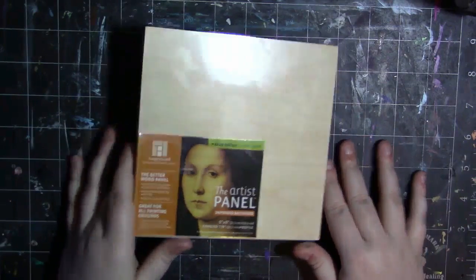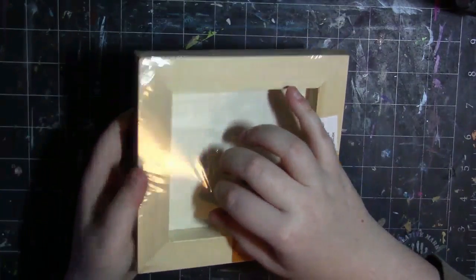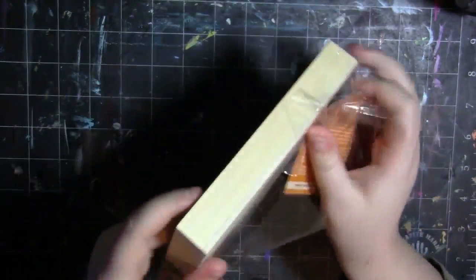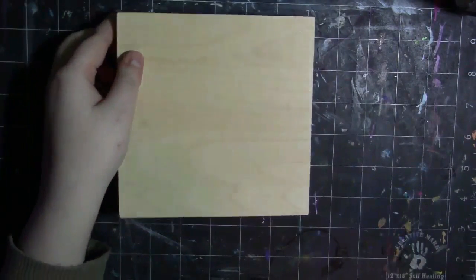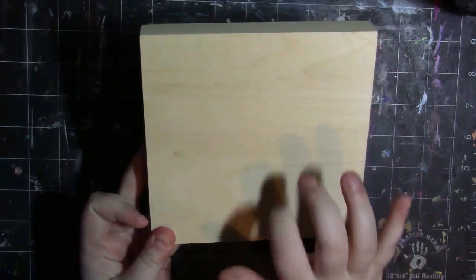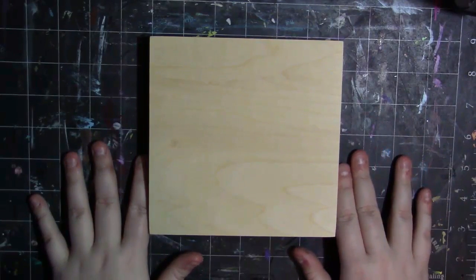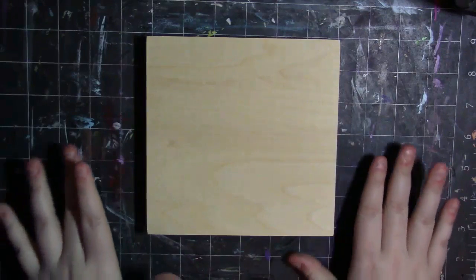All right, so now we can open it. That was loud. Here it is — it's just a wood panel. Very nice. I like the feel of it. I cannot wait to get to testing it out and talking to you further about my experiences using it, the rating, and all that stuff.